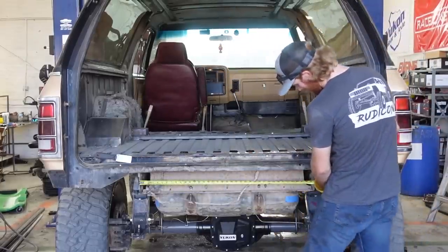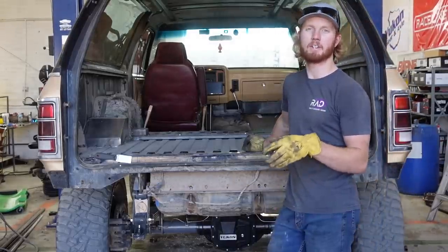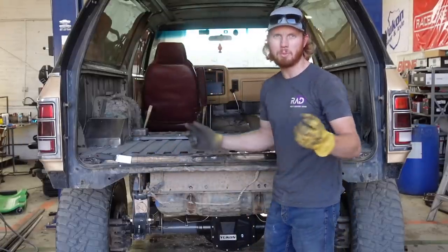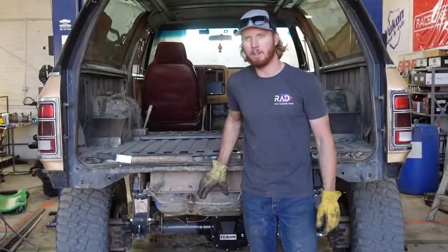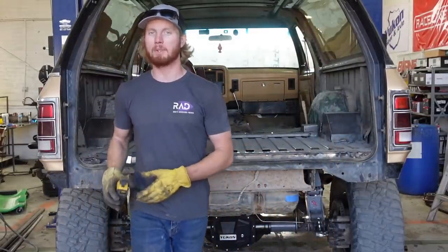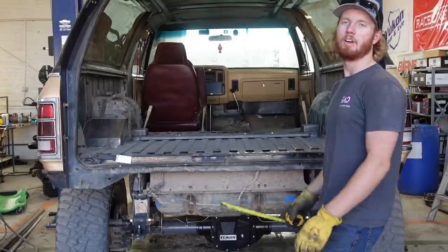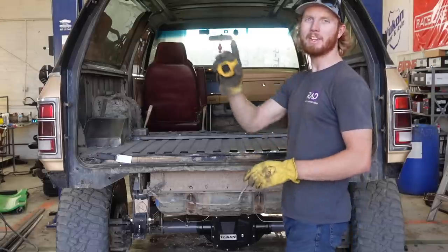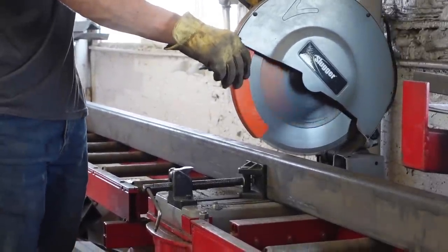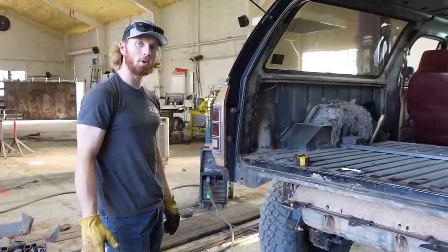Our first measurement is 38 — cut it a little bit big. My plan is to go with the style that's on the Rubicon, which has a solid piece in between what would be the frame rails with the hitch mounted into that. We're gonna wrap around and protect a little bit of the quarter panel because this is a full-size rig. I don't want to be crumpling stuff on it — I want it to look kind of good.